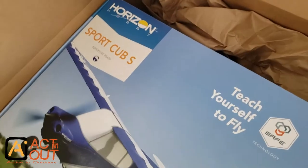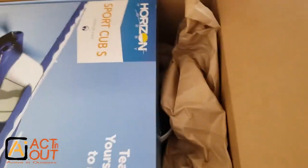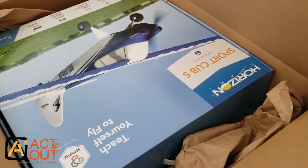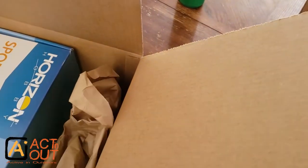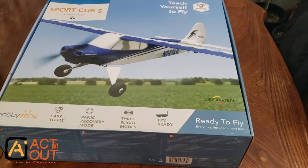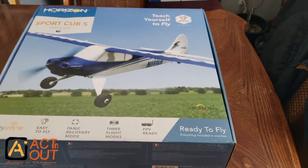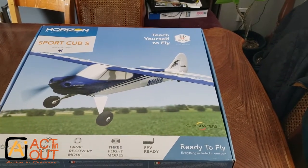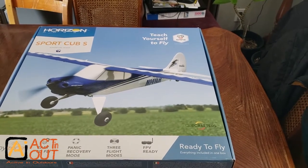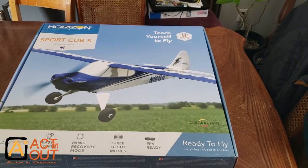I got the Horizon Sport Club S — this is a ready-to-fly kit that comes with everything. I anticipate getting a different transmitter because I want more capabilities, but I wanted this one partly because some kids I know are curious about flight. It comes with everything, and I can hook it up to other transmitters. I'm not a big fan of the Spektrum brand that comes with Horizon — they're kind of like the Apple of RC, keeping things proprietary.